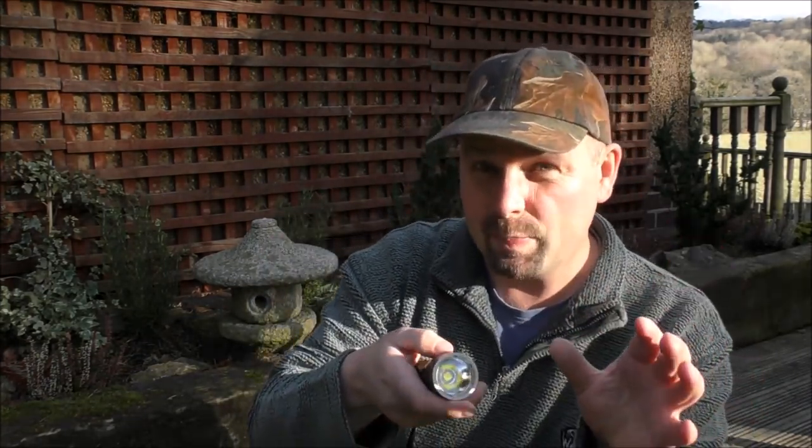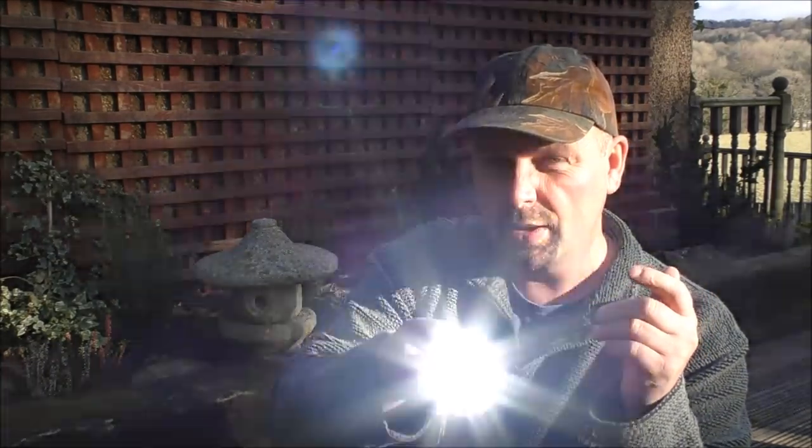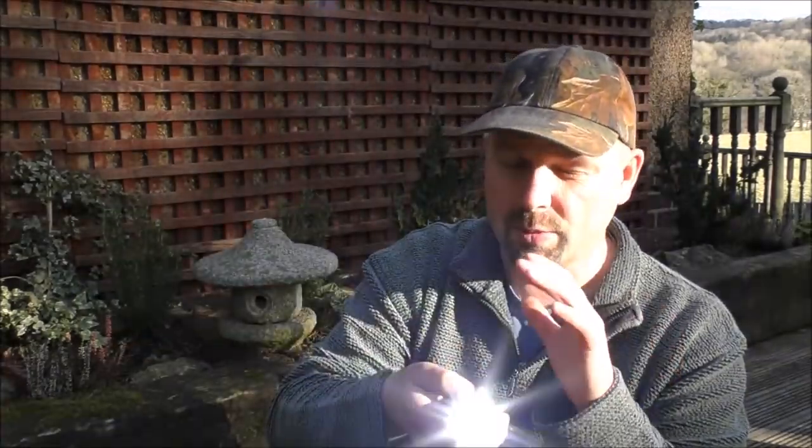Shifting to the higher power settings, we've got a strobe and we've got a turbo. Put it on into turbo, double press again, and we're into the strobe. That would absolutely blind you. If somebody pointed that at you in the dark, you would be blinded.